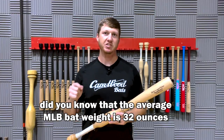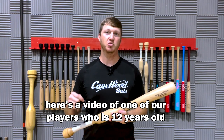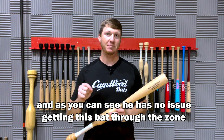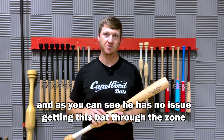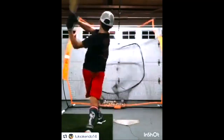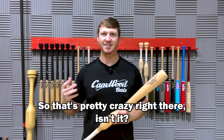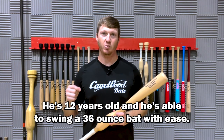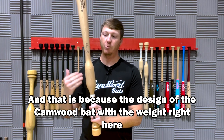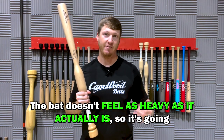Did you know that the average MLB bat weight is 32 ounces? Here's a video of one of our players who's 12 years old training with a 36-ounce Camwood bat, and as you can see, he has absolutely no issues getting this bat through the zone. He's 12 years old and able to swing a 36-ounce bat with ease — and that's because the design of the Camwood bat with the weight right here above the hands makes the bat not feel as heavy as it actually is.